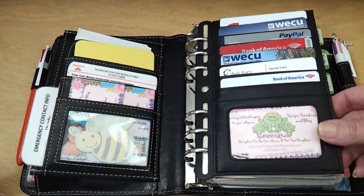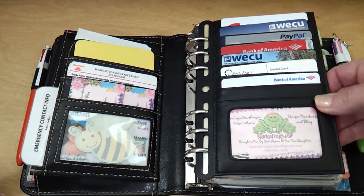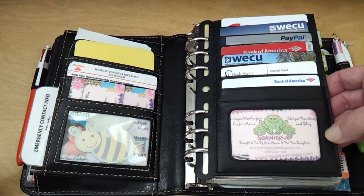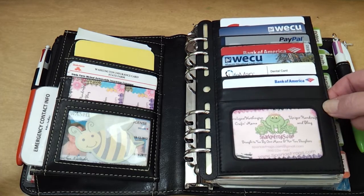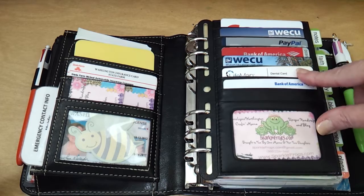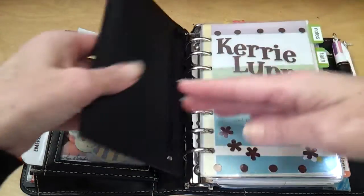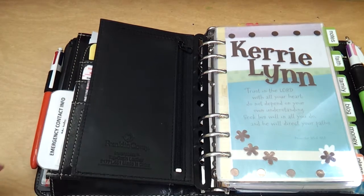On this side, there is an insert that is from Franklin Cubby. They no longer make these, but this is leather. There are other options out there you can use to do something similar, but this has my debit card and current cards that I use. Over on this side is a zip pocket, and then I've got a couple of cards in there that I do not use.